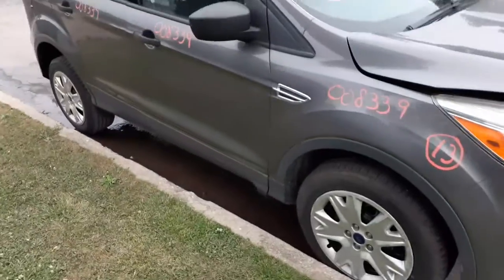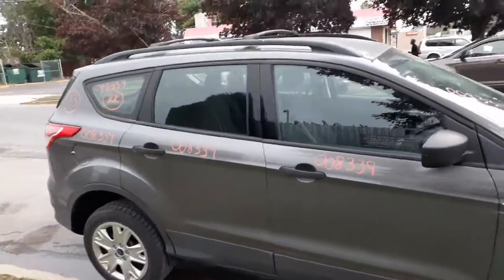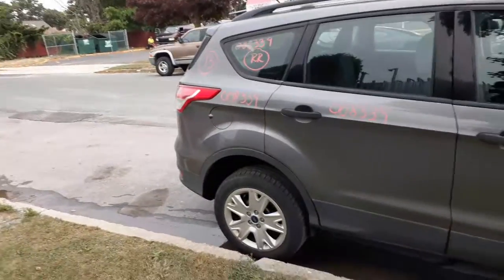You got a right front door — power window, power locks. You got a right rear door — power window, power locks, regular tinted glass. Regular tinted glass on the quarter glass as well. Right side quarter is in clean shape.